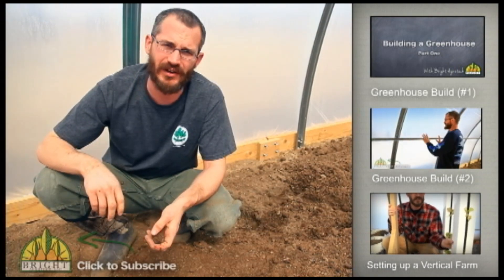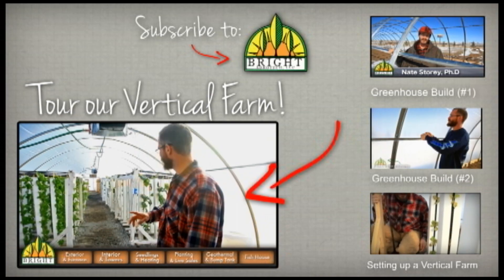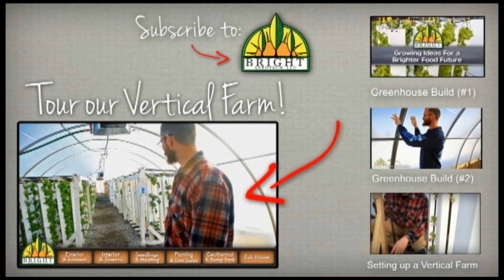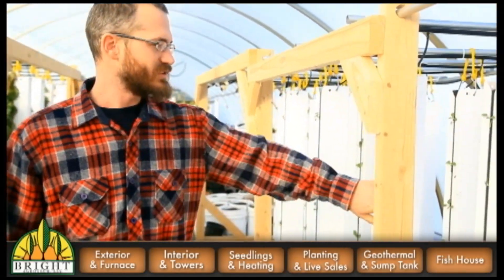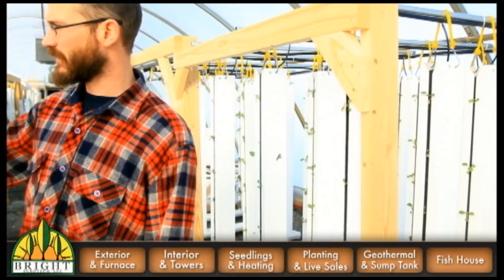This is our greenhouse here — we just came in through the front door and this is looking east down the rows and columns of towers. Come on in and I'll explain how everything works. Now we're at the far end of the greenhouse and you can see some of the new towers that have just gone in this last week and some of the stuff that...